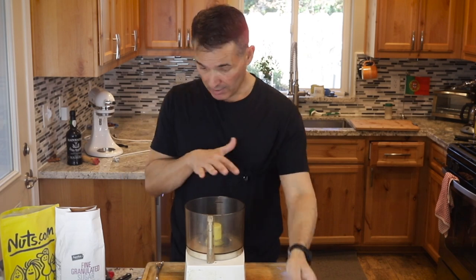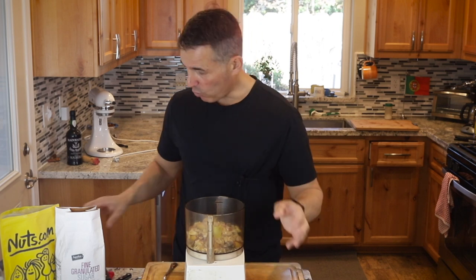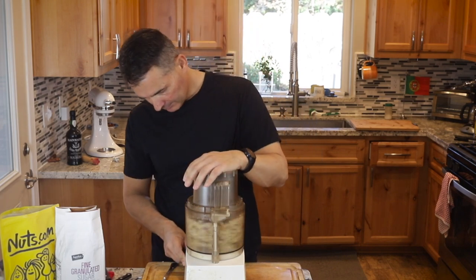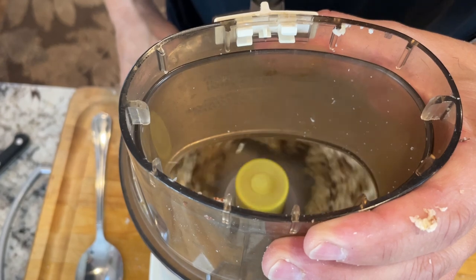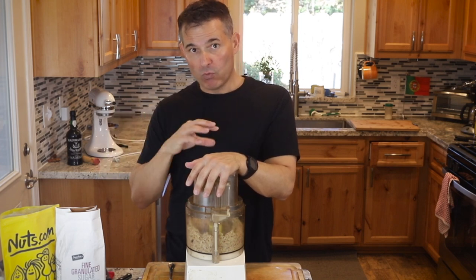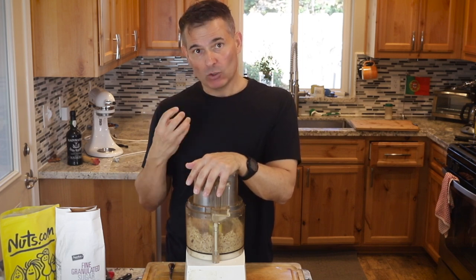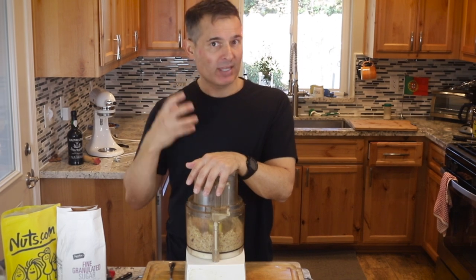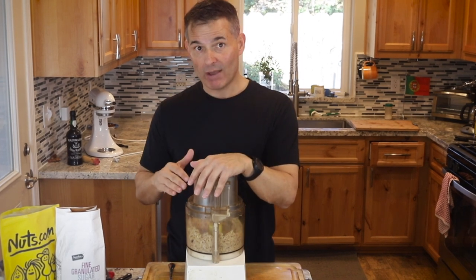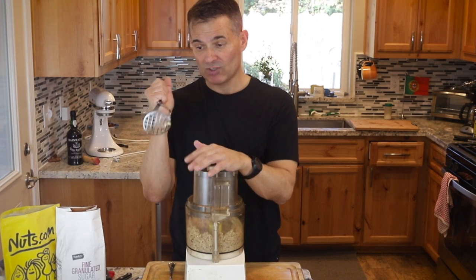The next step is to puree the meat of the chestnuts. Put them in a food processor. If you don't have one, you could spend about 10 minutes chopping them very fine. Alternatively, instead of roasting, you could boil the chestnuts for 25 minutes so the meat is softer — easier to mash with a potato masher — though boiling may extract some flavor into the water.